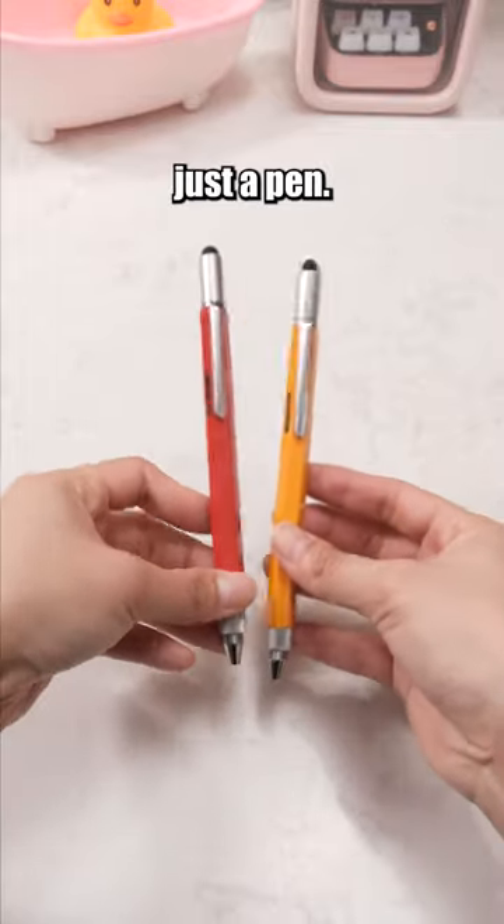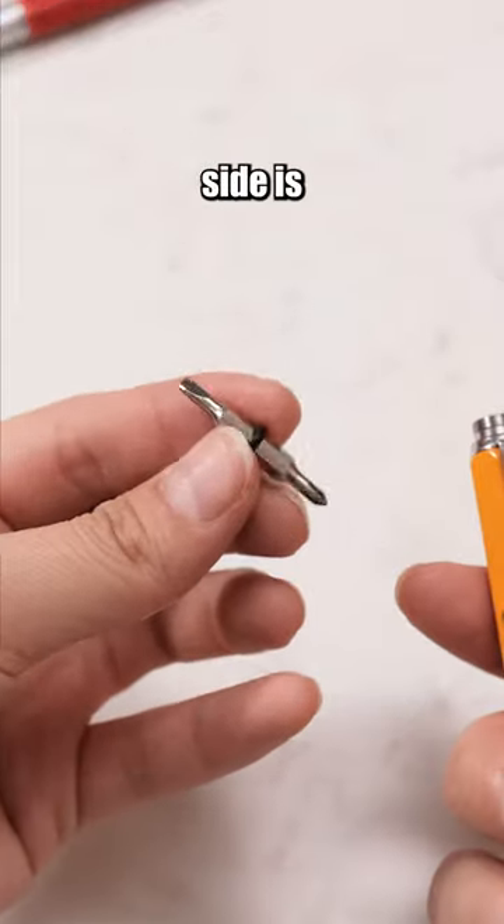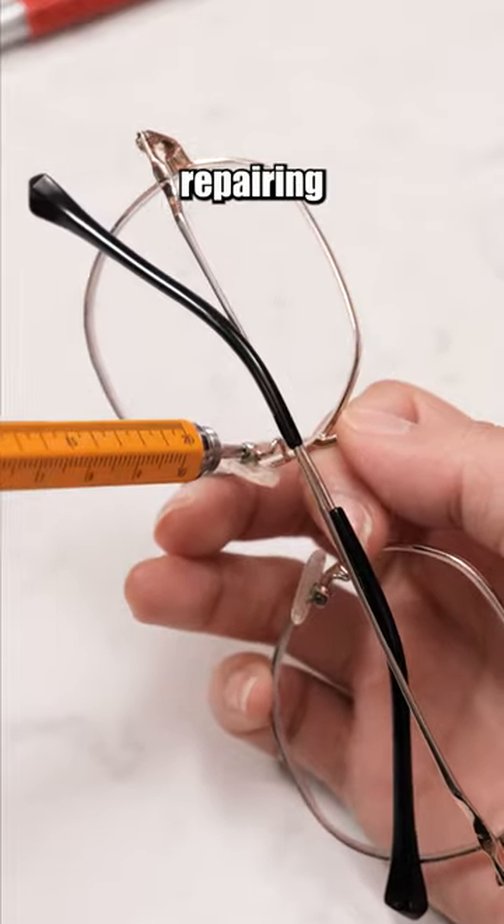This pen is more than just a pen. The top of the pen conceals a dual-sided screwdriver — one side is a flathead screwdriver, and the other is a Phillips screwdriver. Convenient for repairing items.